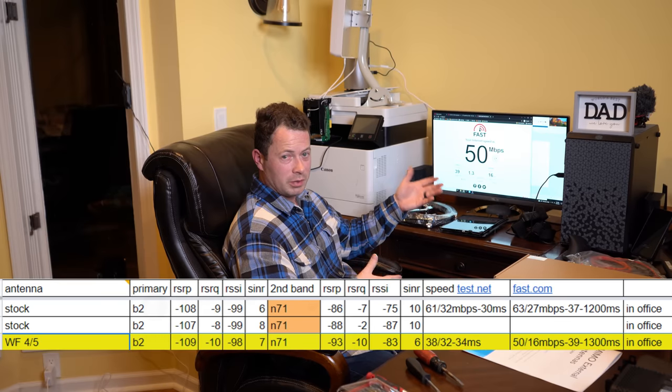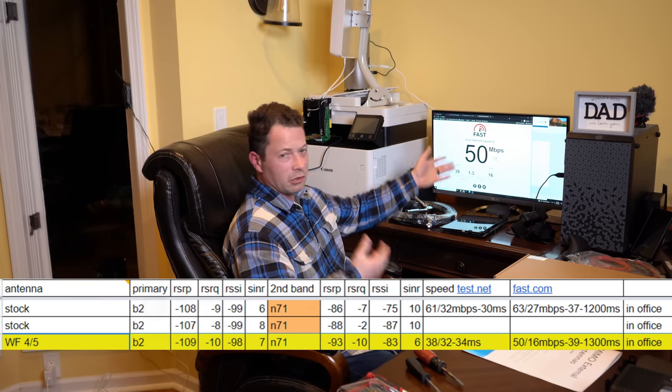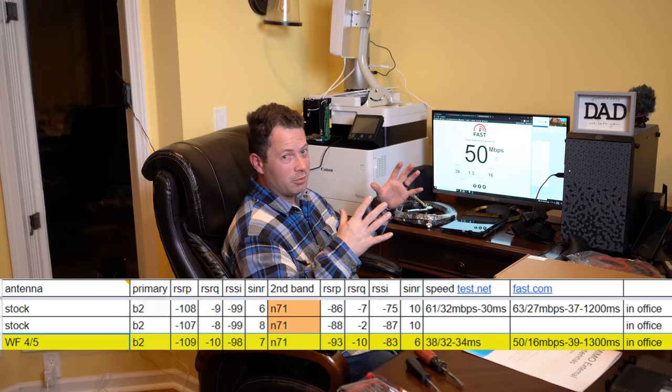Quick test with the four and five empty slots: I moved the antenna several different ways and it did not really seem to make a difference. Cell metrics stayed about the same — changed a little up or down but kind of worse overall — and speeds were a little bit worse, going from 63 Mbps on fast.com to slightly worse. In general it didn't help; certainly no breakthrough there.